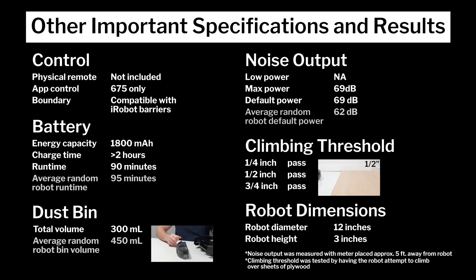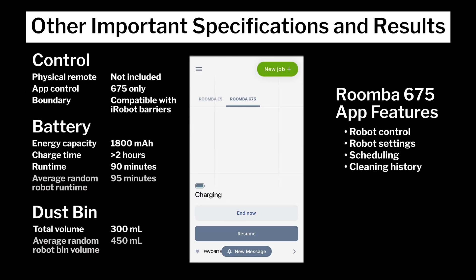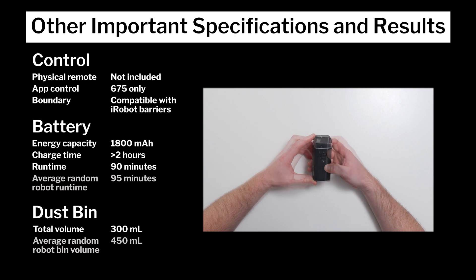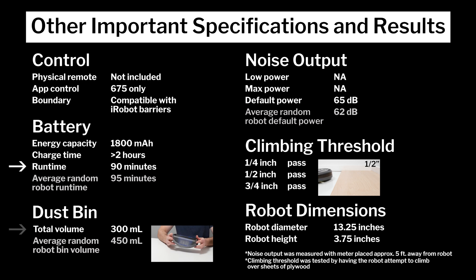Other important specifications and test results we considered for this review are summarized here. Note especially how neither robot comes with a physical remote. The 675 can be controlled via the iRobot app, but the 614 cannot, which means that out of the box, the 614 can only be controlled using buttons on the robot itself. This chart also shows how both the 614 and 675 are fully compatible with iRobot virtual wall barriers, which you can buy separately to keep the robot out of certain parts of rooms or your house. Also note each robot's runtime, bin volume, and noise output compared to the average for all random pathing robots we've tested so far. Finally, note each robot's diameter and height, which make the 614 and 675 average sized robot vacuums.